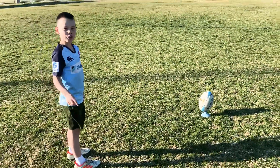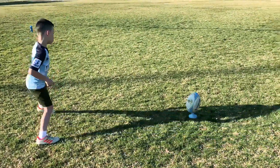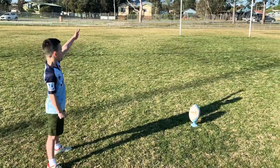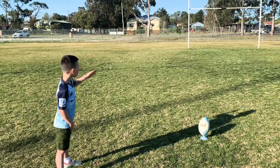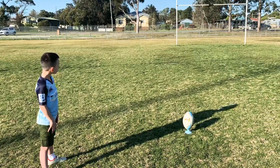And then after that, you take 2 steps to the side: 1, 2. Now you get your balance, look at the posts and look down. Do that about 3 times: look up, look down, look up, look down.